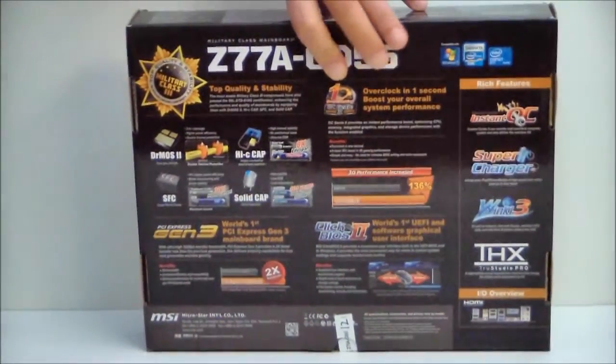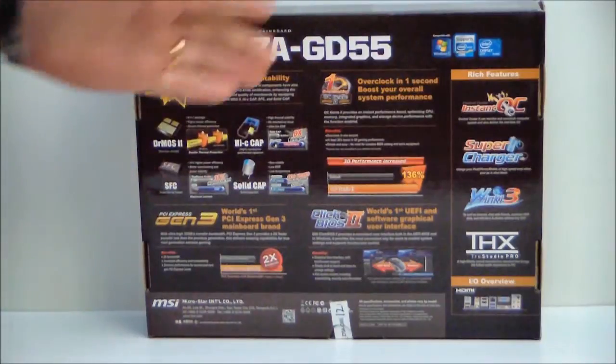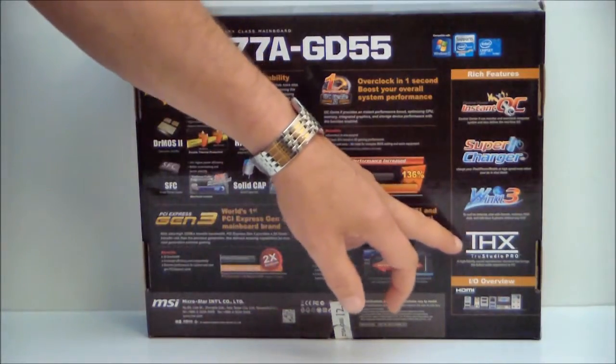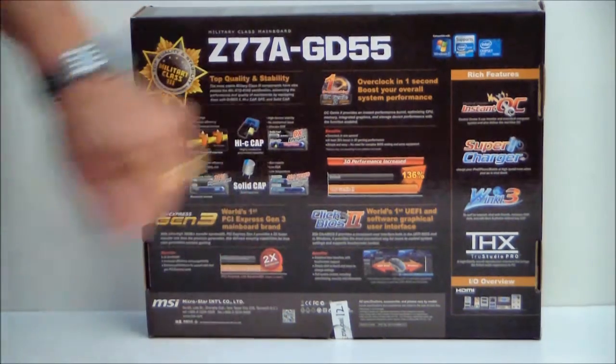If we turn the box around, we can see some special features: Dr. Moss 2, the high-C caps, solid capacitors, SFC. It is THX certified. It has, of course, ClickBios 2 and OC Genie.